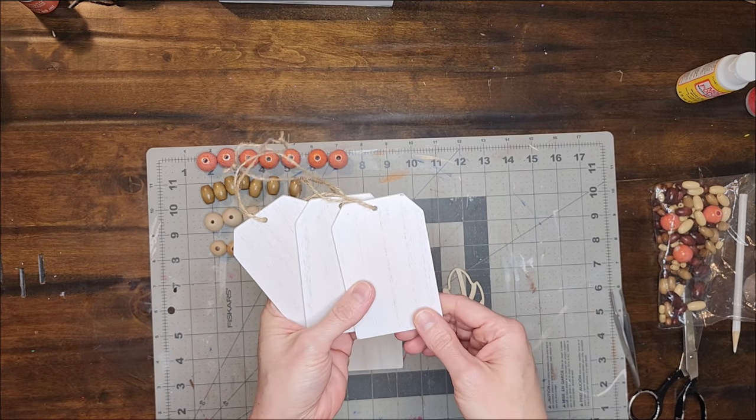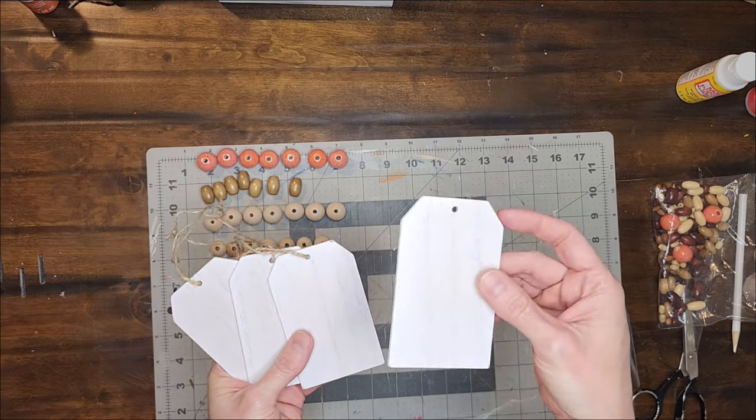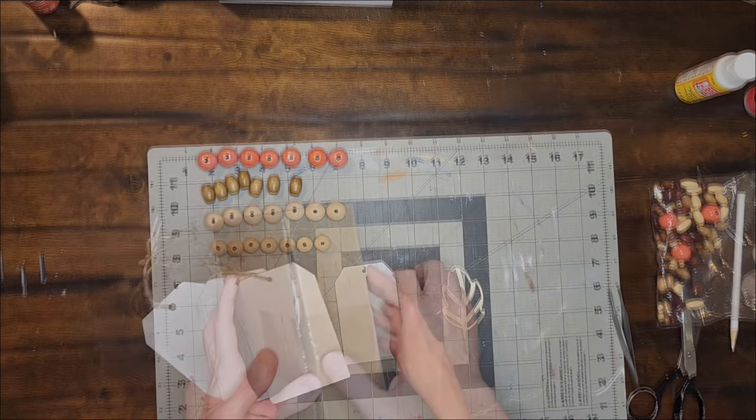I will also be using one of these little wooden tags that I got from Hobby Lobby, and this wooden leaf cutout that I got from Amazon.